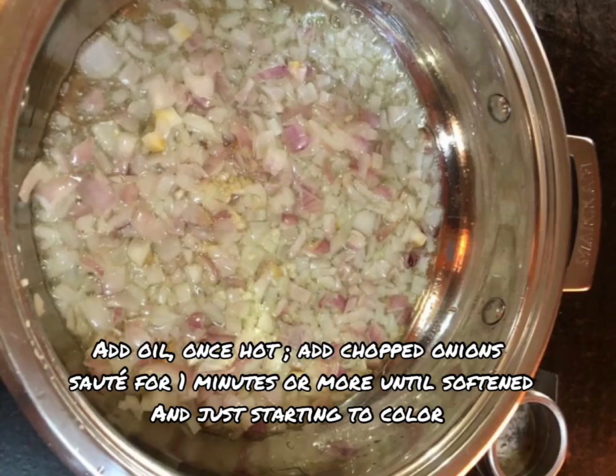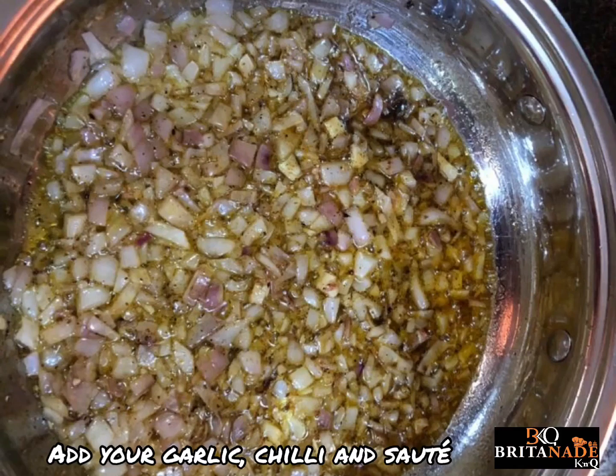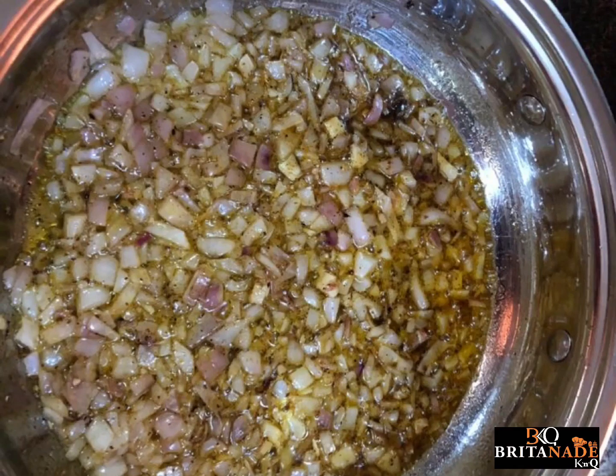Once hot, add your onions and sauté until softened and just starting to color. Add your garlic and chili and sauté for one minute or more.